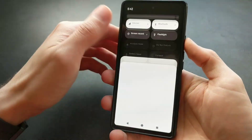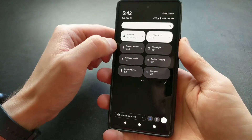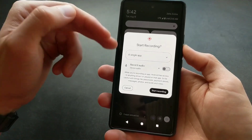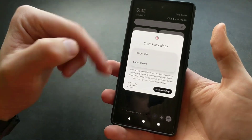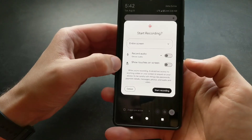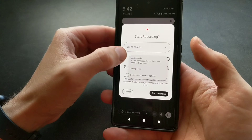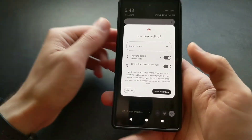Let's go back, and then when we swipe down again you can see your screen recording is here. Click that and we have to select if we want to record either a single app or the entire screen. The entire screen is probably the best. We also have options here to record audio and to show touches on screen as well.